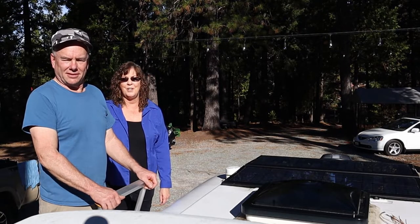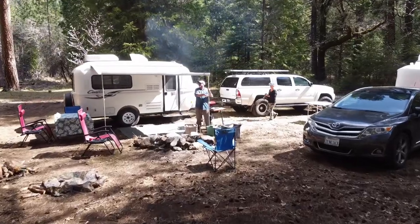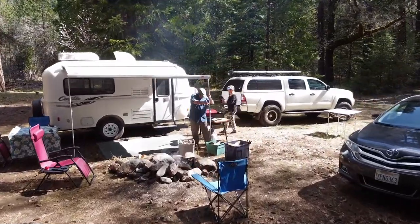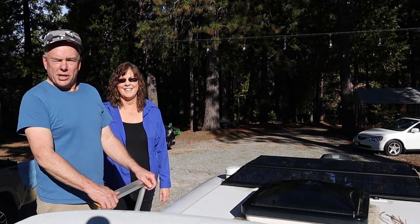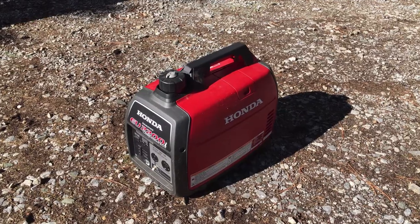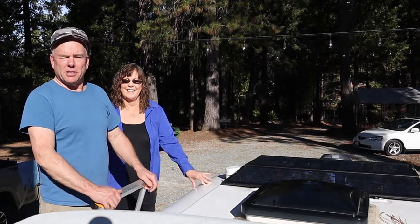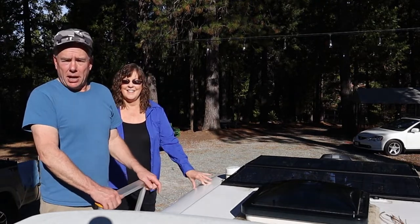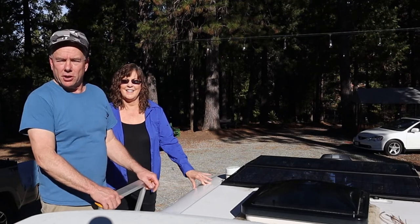We rarely have hookups. We really like to camp off the beaten path, and having solar gives us the flexibility to camp just about anywhere we want without needing hookups. It also frees us from using the generator very often. Really the only thing we use the generator for anymore is the air conditioner. The biggest advantage is that we can keep our batteries charged up from the sun and not be a slave to RV parks with hookups.